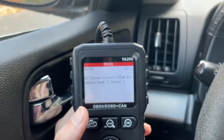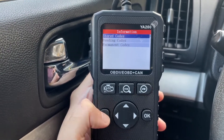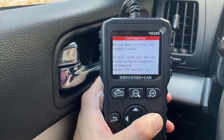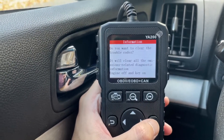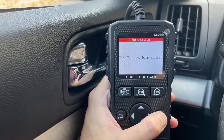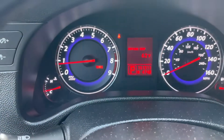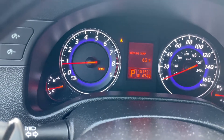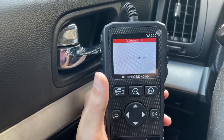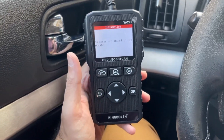We're going to see if we can delete the code and remove the check engine light. I'll press the back button to go back one step, and here we've got 'Erase Code' — press OK. It's asking if you want to clear all the codes — press OK — and it says the DTCs have been cleared. You can see the check engine light is completely gone now. Just to double check, we'll read the codes again and as you can see no codes are stored in the module, so the check engine light is gone.